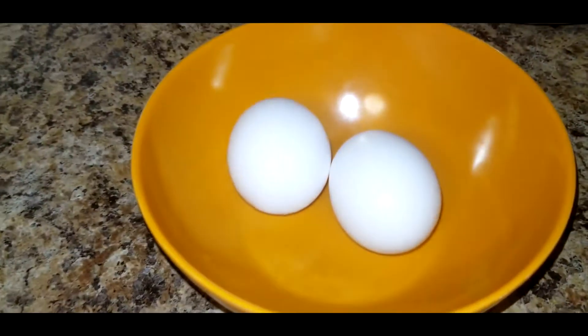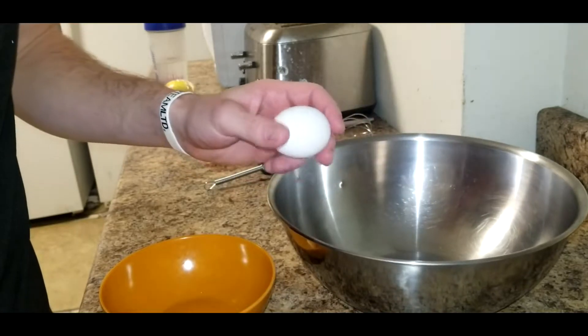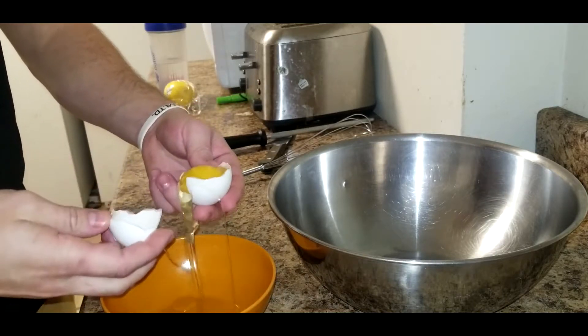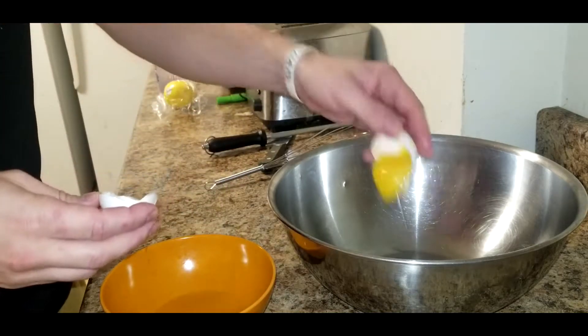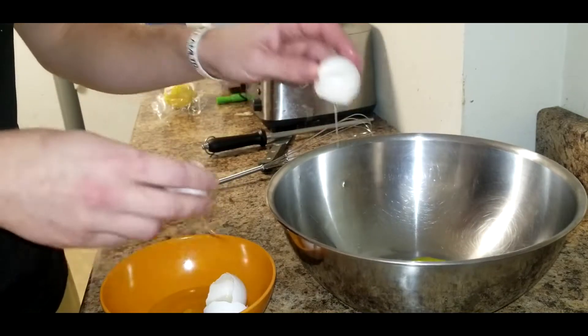For the hollandaise you're gonna need two eggs, a whisk, and a metal bowl. We're gonna separate the egg white from the egg yolk and we're gonna use the yolk only. To do that you want to crack the egg and then use the shell as a separator until you only have the yolk left, which you'll add to the metal bowl.